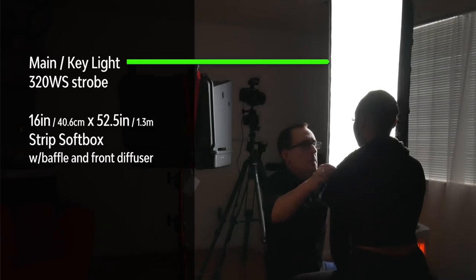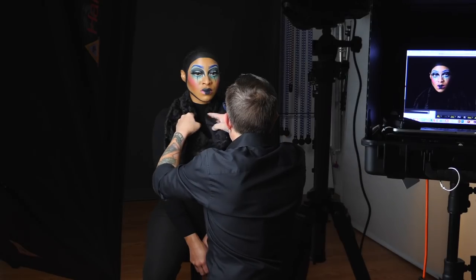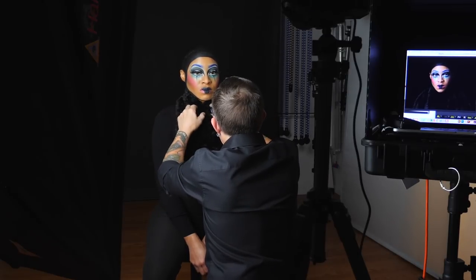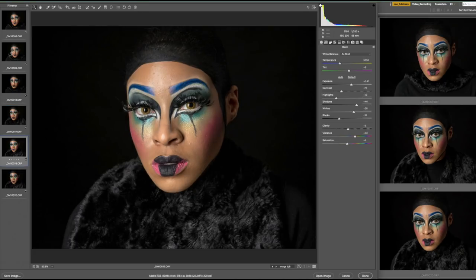I had one 320w second strobe mounted in a 16 by 52 and a half inch strip softbox set on camera left. I draped a black fur collar from a winter coat around Monet's shoulders so that I would have a little texture in the bottom of the frame and would not have a floating head. Now I know some of you will immediately say you need separation from the background. Let's be clear that there is no rule that says you have to have separation. Sometimes it makes a huge difference and it looks great, others not so much. In both cases it is a matter of preference. In this case I am fine with the lack of separation but I am just not excited by the shot. While I love simple, this was just too simple.